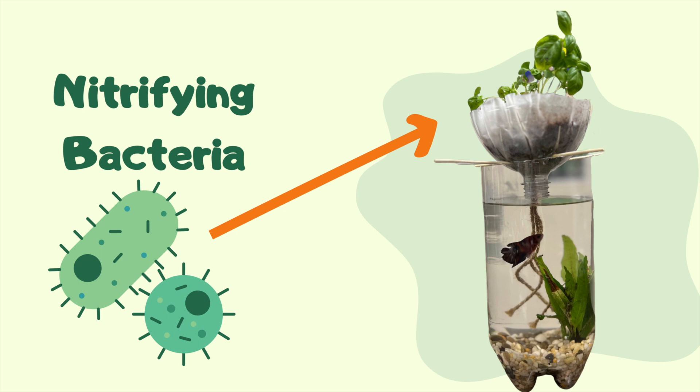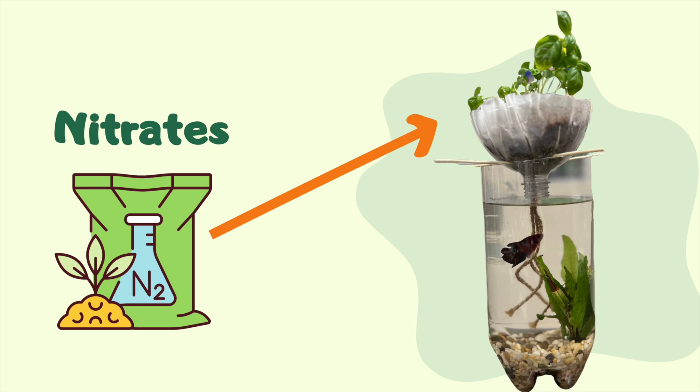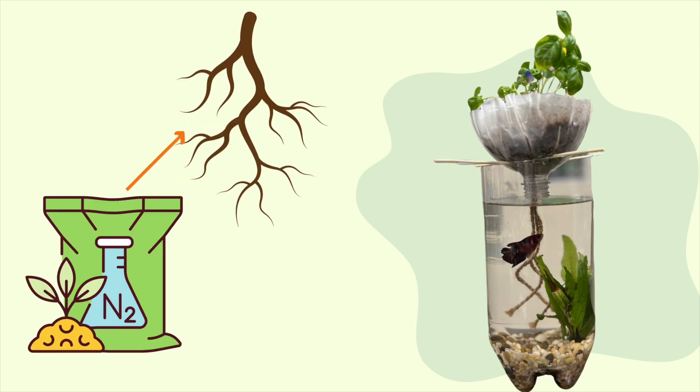Nitrifying bacteria turn the ammonia into something called nitrates, which are a really good fertilizer for the plant. The roots suck up the water with the nitrates, keep the nitrates to use to grow, and send the filtered water back down to our fish.